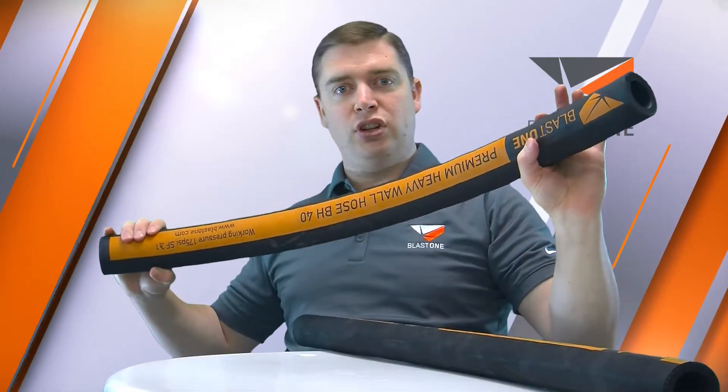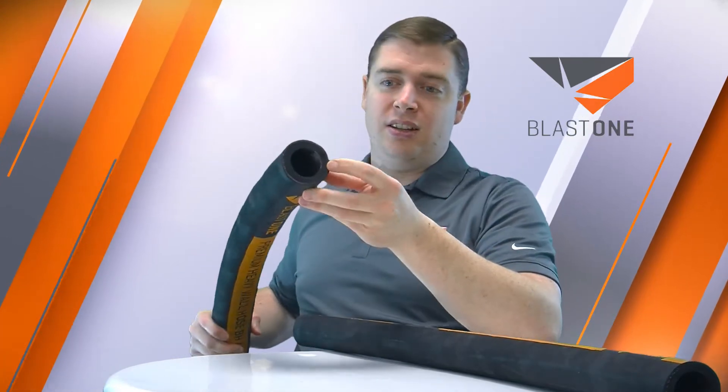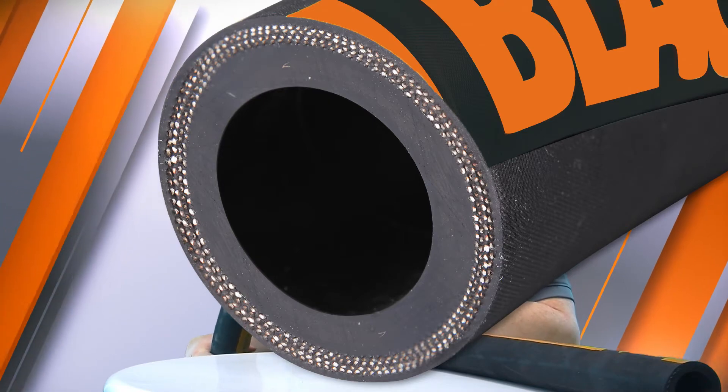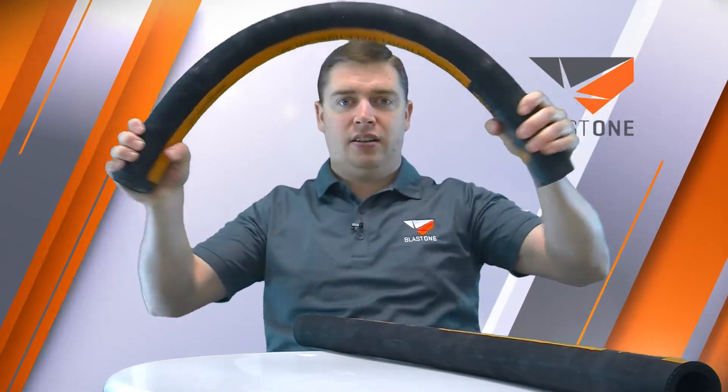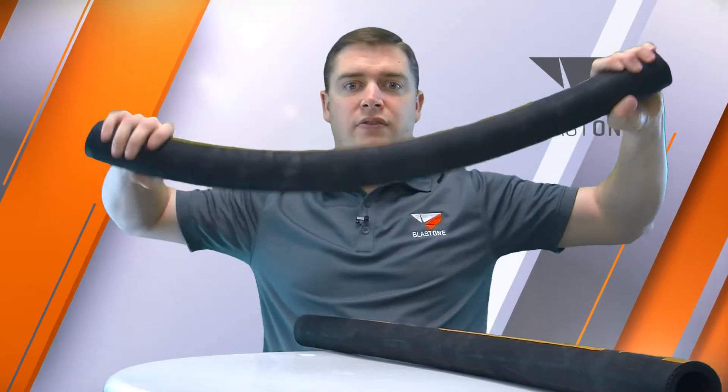Then you have heavy-duty blast hose, which is often called extension hose or four-ply. You can see here on the end you've got four plies of mesh and a thick rubber inner layer. It's still flexible enough to roll up, but it's very tight.